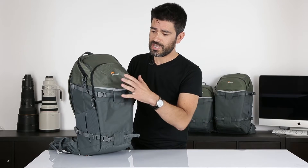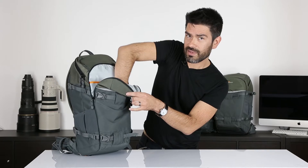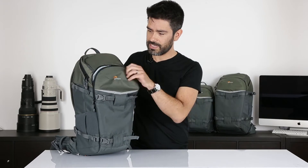After all-day comfort, photographers asked us to be able to carry their gear and their extras. We did that with a split zone system. Here in the front zone, we've got a deep front pocket for miscellaneous items. We've got a cradle-fit tablet pocket here, and of course we have a mesh pocket and a couple pen pockets.